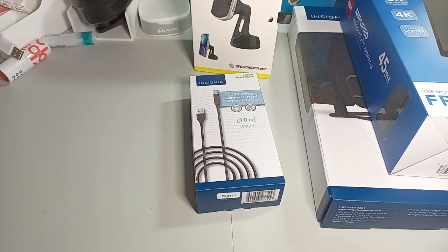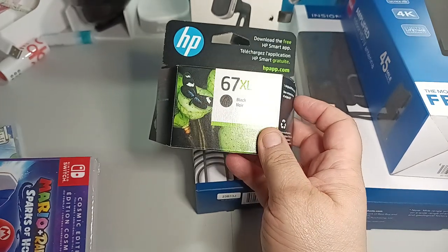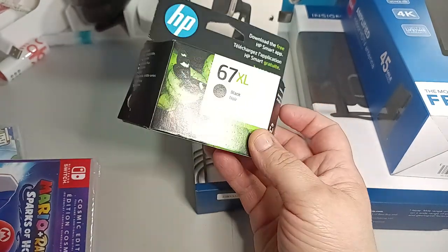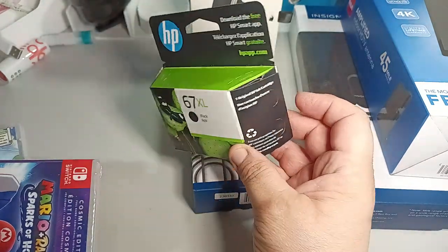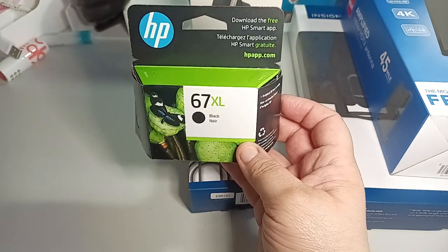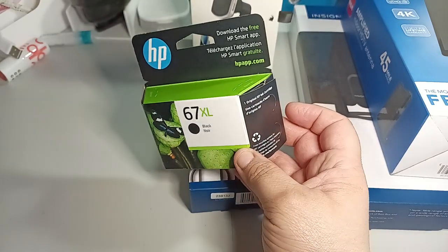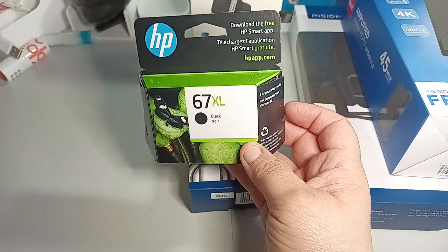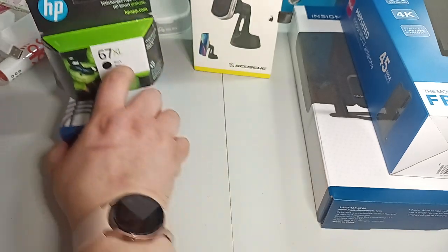Then I picked up some ink — the HP 67XL. That's the ink cartridge for the printer. I just picked up the black, because I really don't do too much color. I don't want to waste it, so I don't really use it. You can download the free HP Smart app. Hopefully this works with my phone as well, because I have a lot of stuff I can print out.